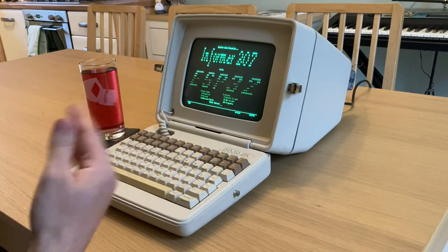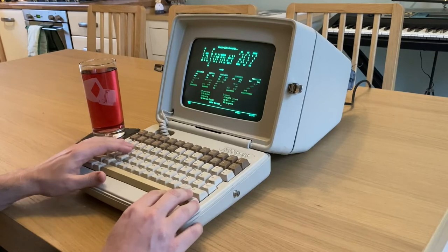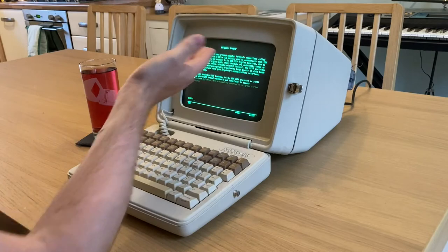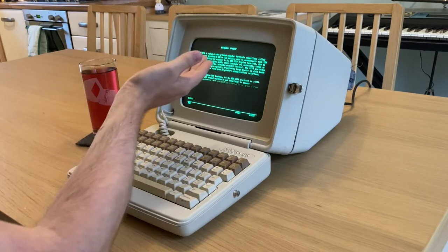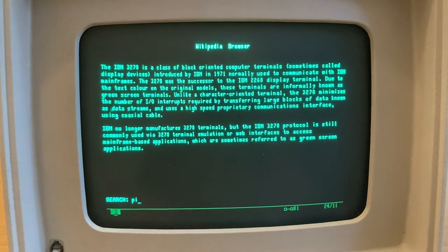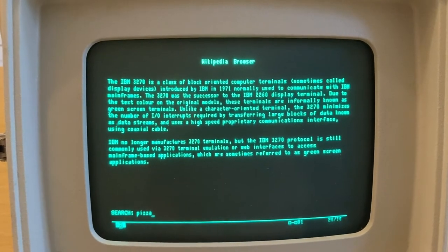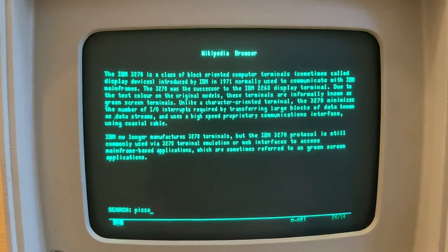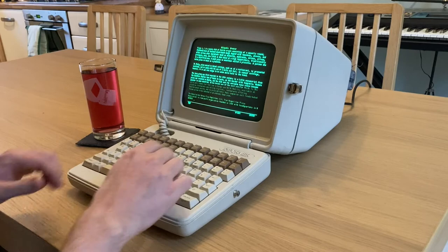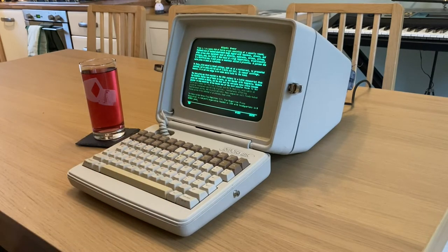And then finally, just for a bit of fun, why not try some Wikipedia? Here you go — it brings up a page about the IBM 3270. Let's search for pizza just because. There you go, you can read about everyone's favourite food.